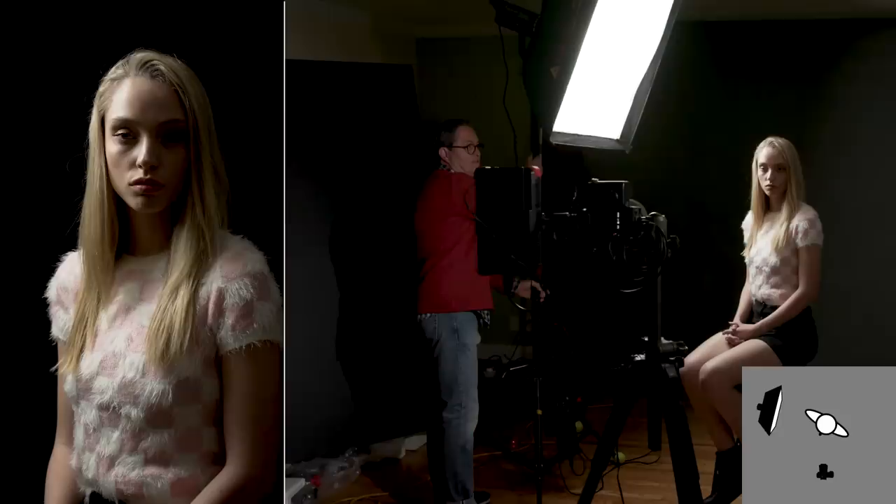What does change is what the softbox can see on the subject matter. So if you want there to be fill on the shadow side, if you want a softer image, you want your box to be horizontal, because now this side of the softbox can see the side of her face — it's going to be softer. I can move this around and open up the side of her face much easier. Now if I want it harder and I don't want to see around the corner, make it vertical and bring it back, so my light doesn't see the side of her face anymore.